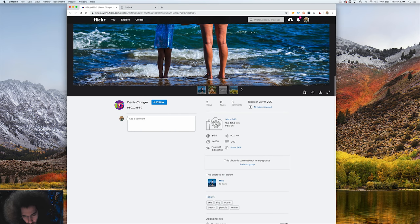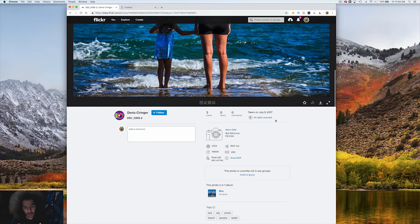Starting off, we've got Dennis Suringer with a Nikon D90 and an 18-105 kit lens — nice range. The D90 is an old camera. It was actually, I believe, one of the first, if not the first, DSLRs to offer video — with a really bad jello effect. When you wobbled back and forth, the jello was pretty bad.